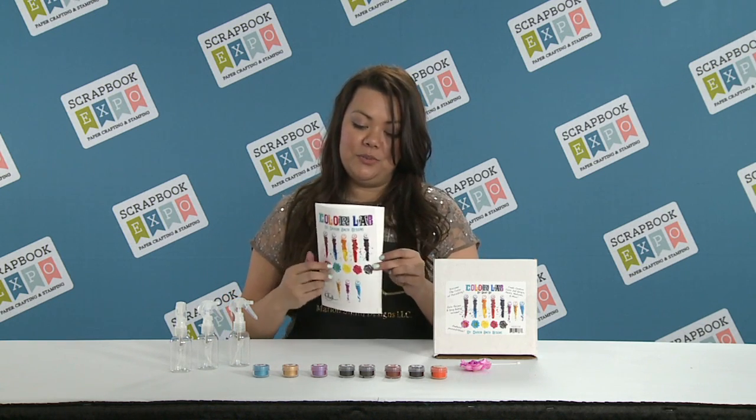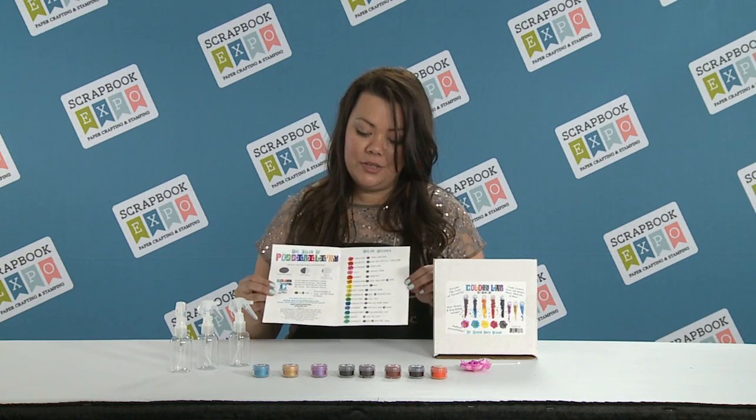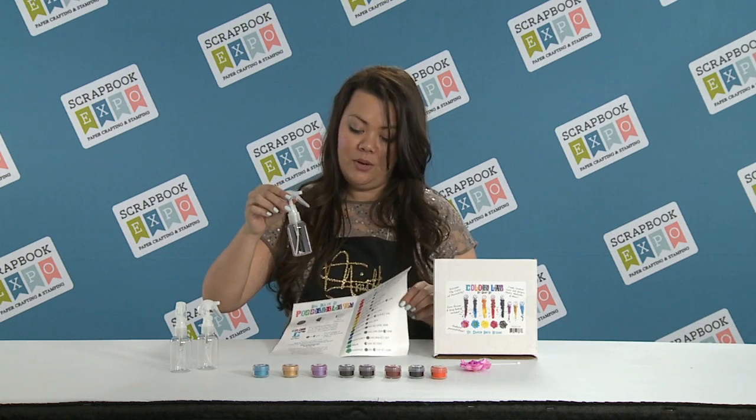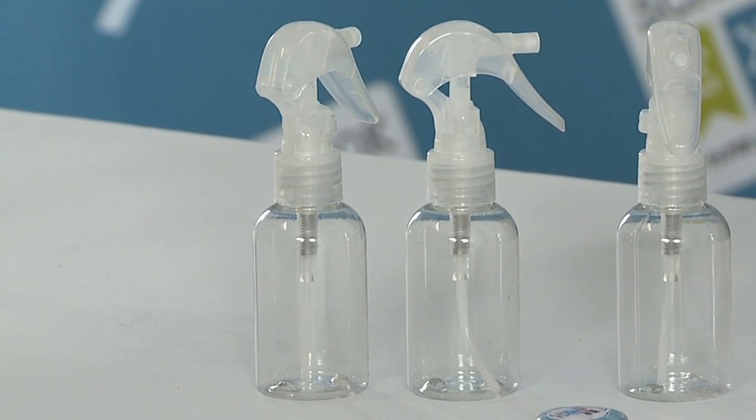You can use the recipe book to find the recipe that you want to make, and you use the little measuring scoop and you scoop it into our two-ounce bottles with water. You just mix up the recipe, shake it up, and start spraying.